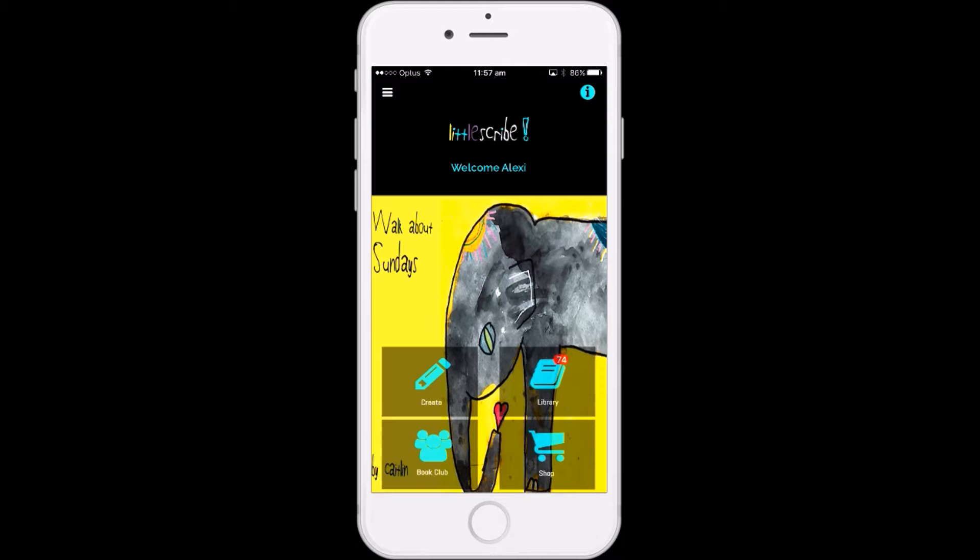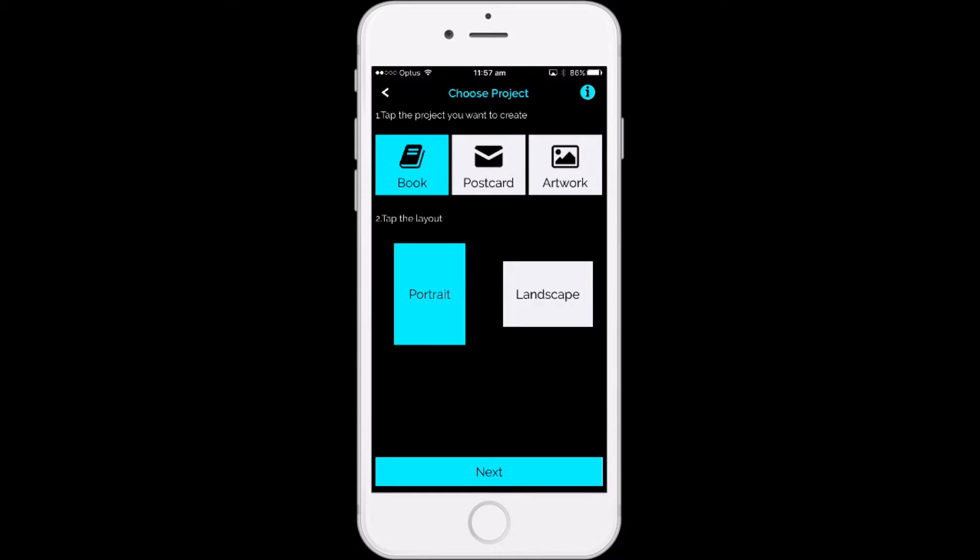So we're going to create — you can see that Books is automatically selected at the top. We want to go landscape, and I hit Next.